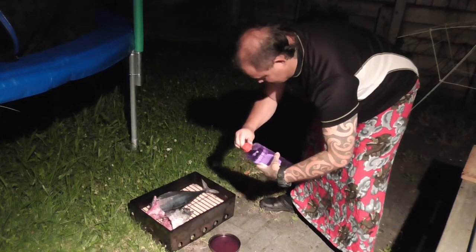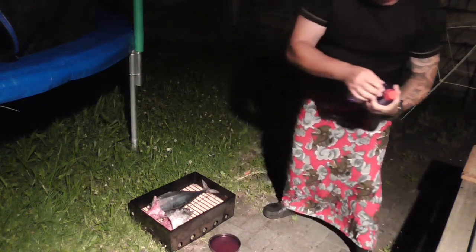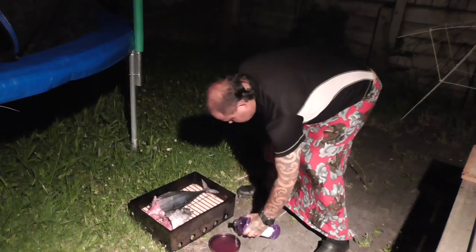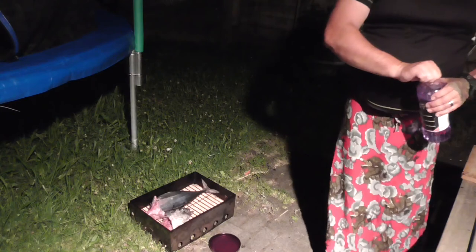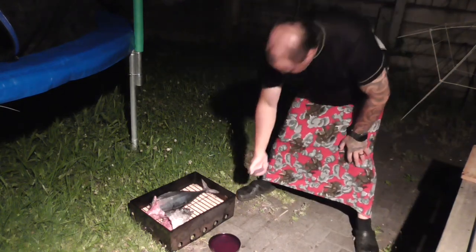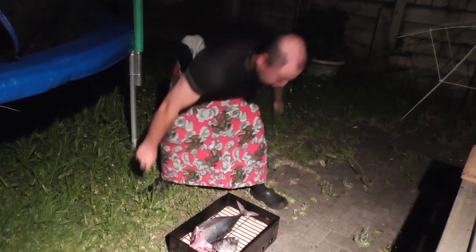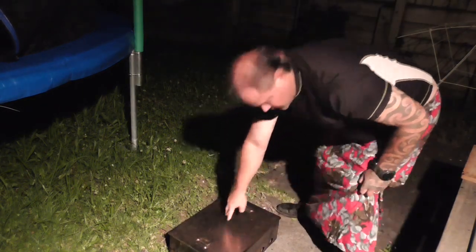Always have a spare one handy just in case. All we do is fill the tray up to the top, and when we fill the tray up to the top that will burn for about 20 minutes when it's right at the top. And that's all she should take. Next thing, all we've got to do is light her up, plonk the fish over the top, chuck the lid on, and she's good to go.